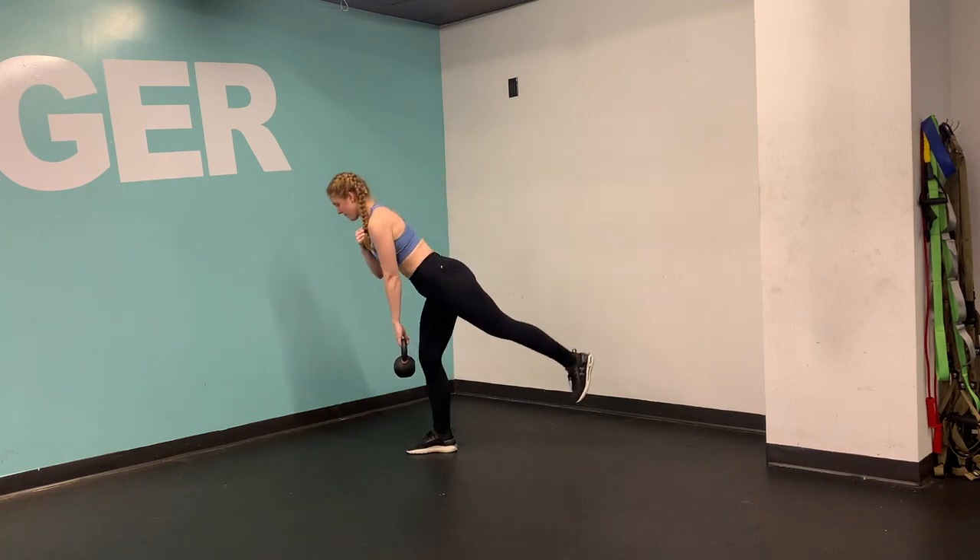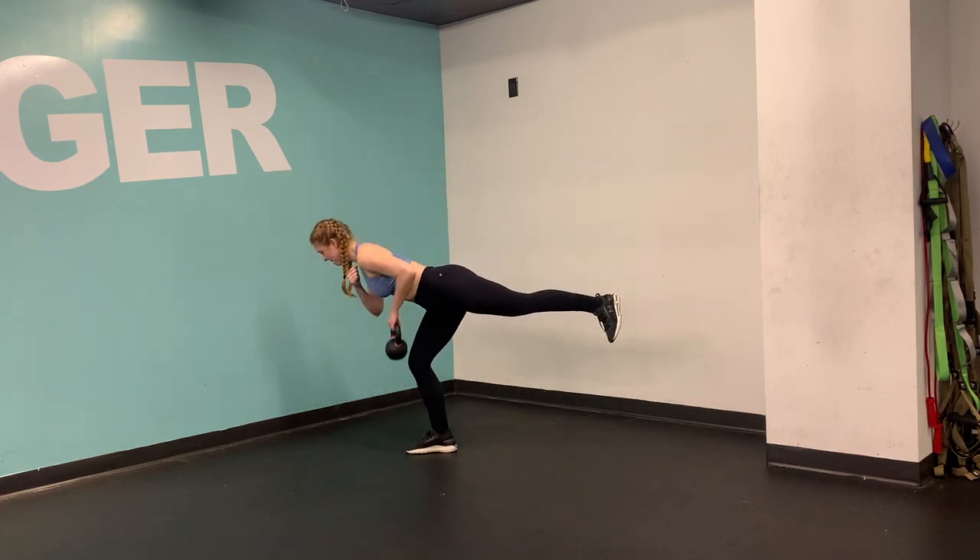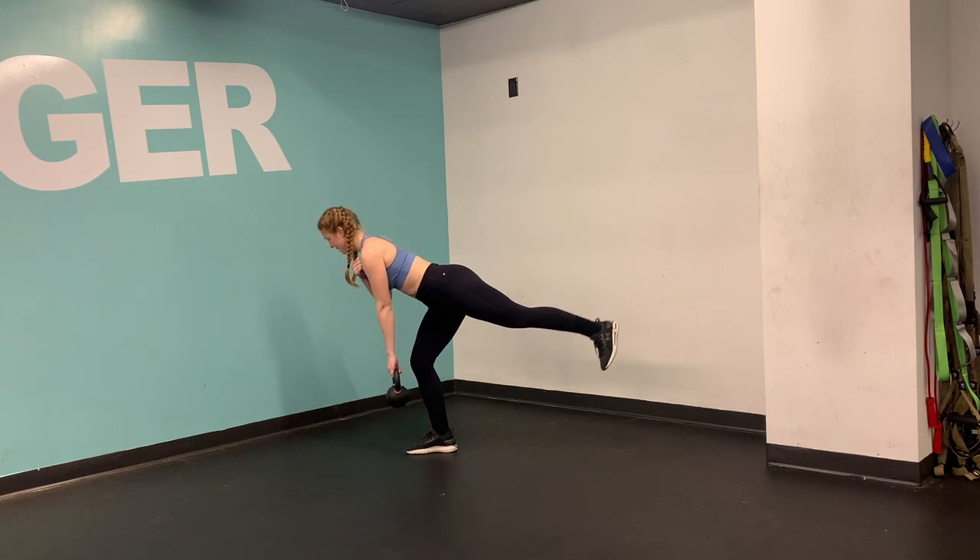All right, this is a big one — double duty here. We have a single-leg RDL, making sure that your core is nice and tight, your weight is shifted back into the heel of your foot.